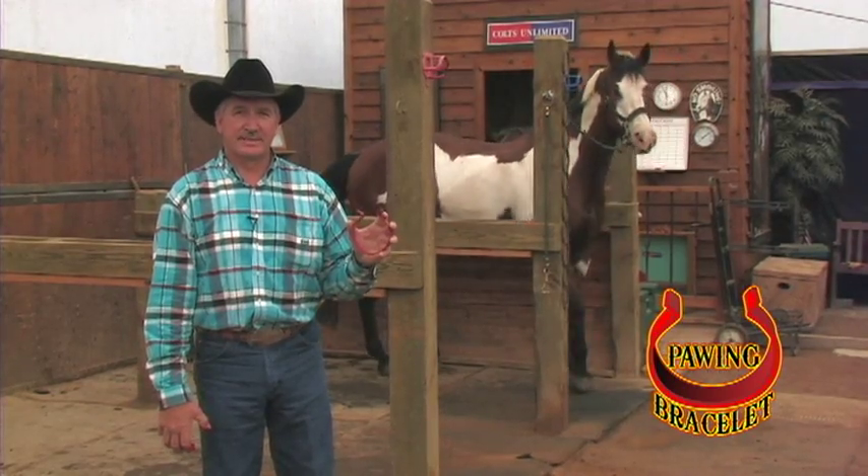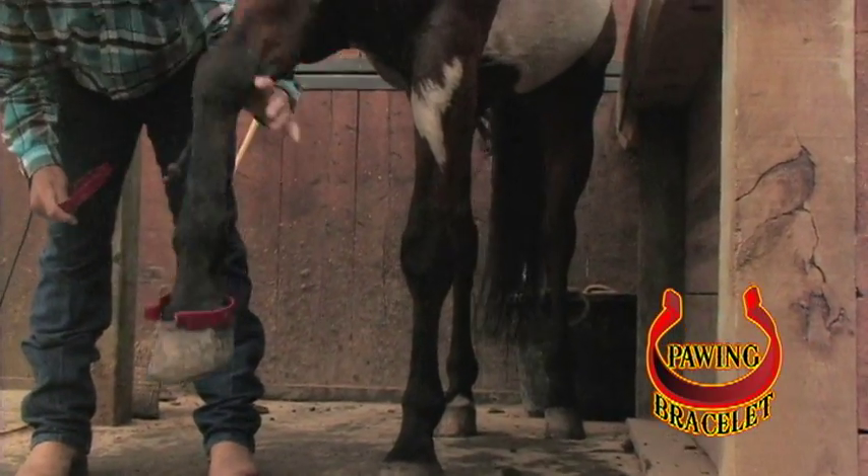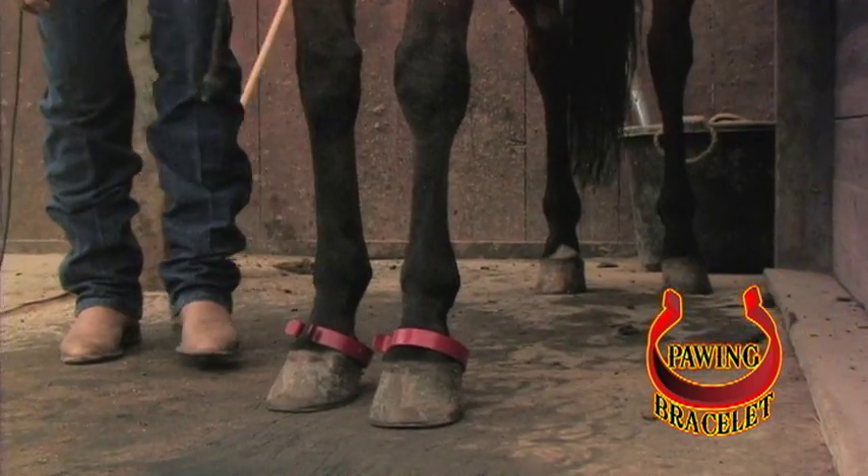Let me show you how to put this on. What we're going to do here is just slide these bracelets up over his cannon bone, drop them around his ankle, past his ankle onto his pastern.